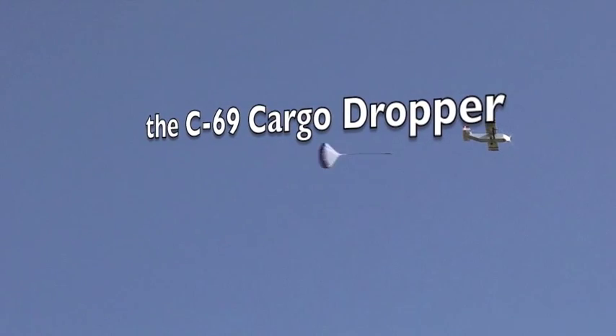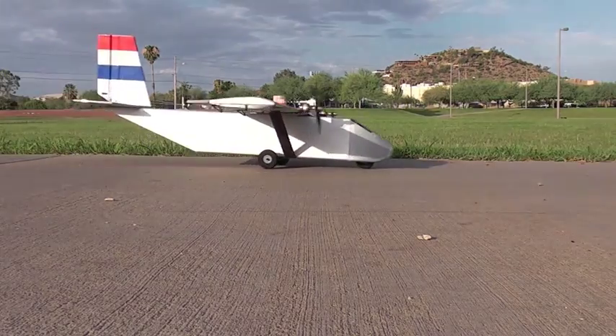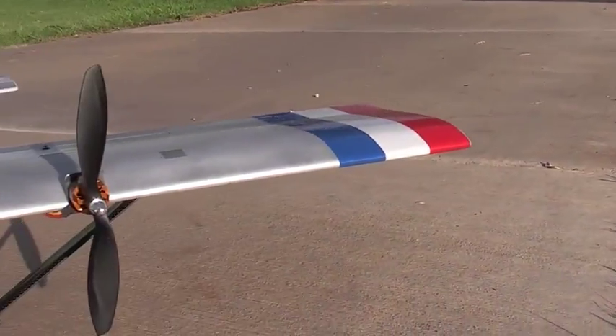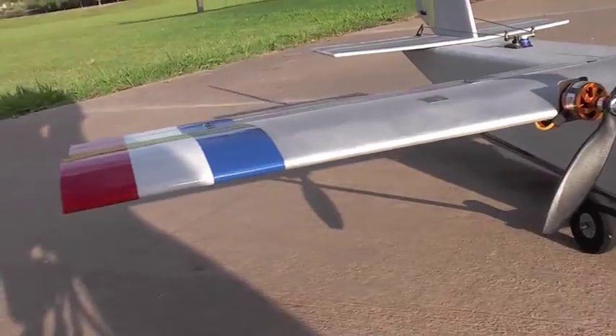Introducing the C-69 cargo dropper, with camera views from the cargo load master and from the dropped cargo itself. This is a completely foamy airplane made out of Dollar Tree foam and a little bit of Depron. It's not really based on any particular real aircraft — it's a little bit like a C-123.